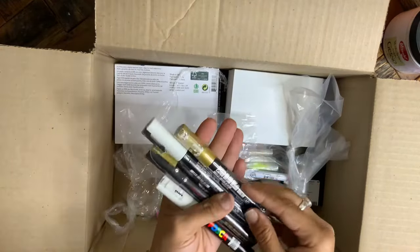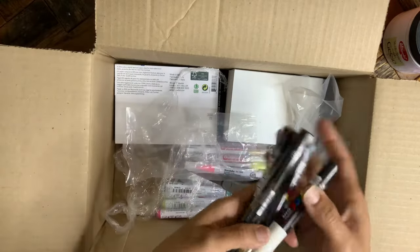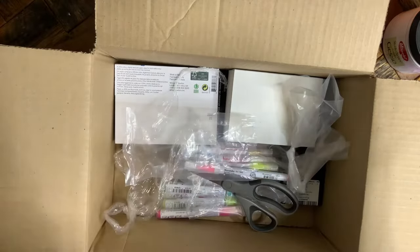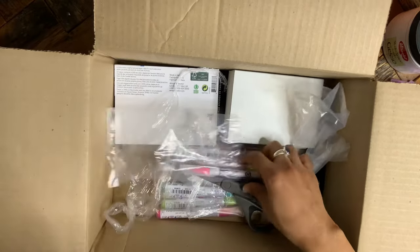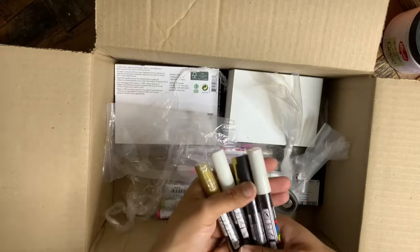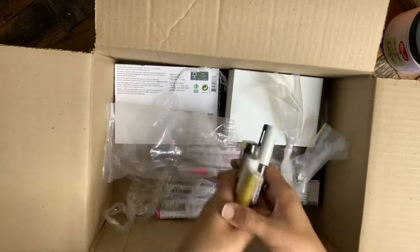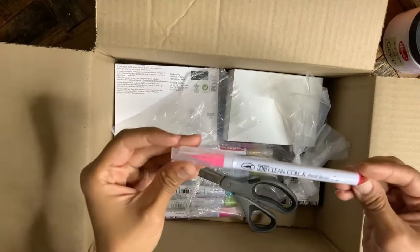I got two sizes of white and two sizes of gold. If you saw my oracle cards video, I use these colors to embellish everything — these are my go-to, along with maybe black sometimes. As I'm learning what my holy grail products are, I'm going to make sure I have them and have different sizes. They get used and they get used up.